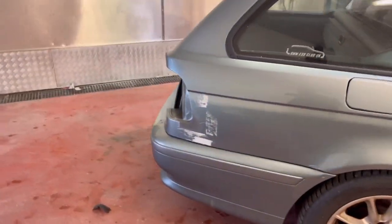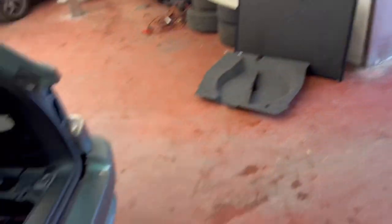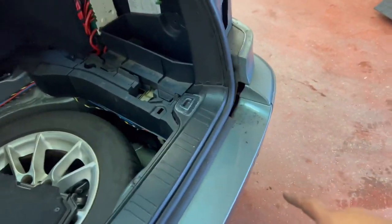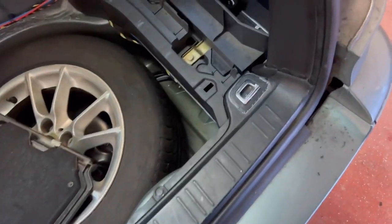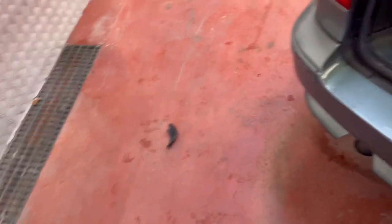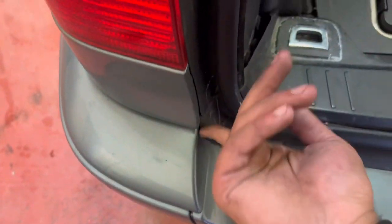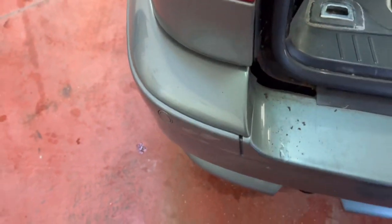Rear bumper - it's an M-Sport bumper. Lights are already out, so we're gonna start by doing this. I'm taking the two covers out. What we need to do is pull this bumper off. From memory - because I have done this before, I did it on my old E39 - I pull that out, cover from there, do the same here, just pull that out.